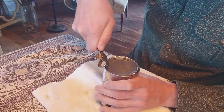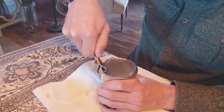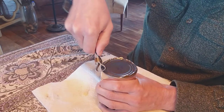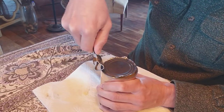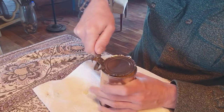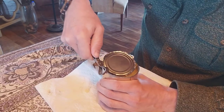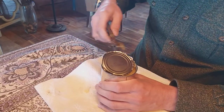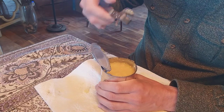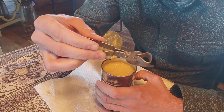I see a little technique here — it's more of a cutting action than a pulling action. Works pretty good.